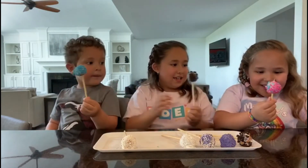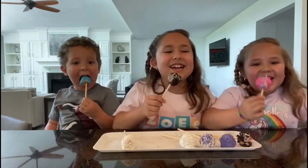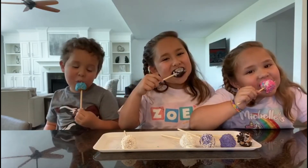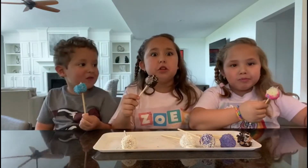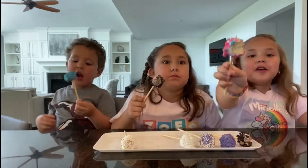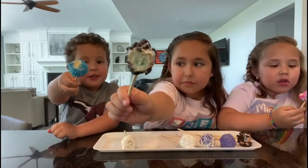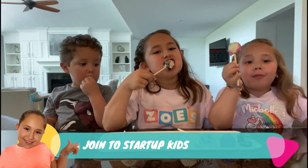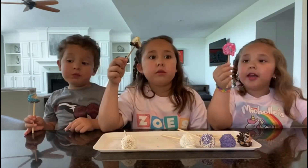I'm so excited to try this! Me too. Now let's try it - in three, two, one! Look, mine is a unicorn now! Explosion - look at the inside! Let's keep eating. I love cake pops. Cake pops are so good. They taste just like cake, just that you don't have to wait too long to eat them.